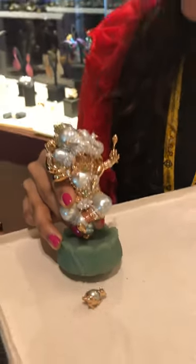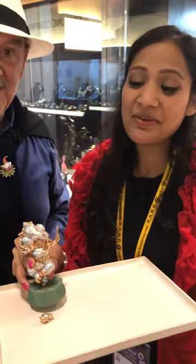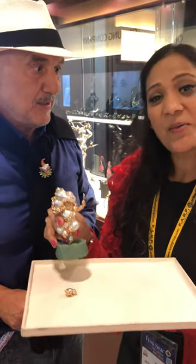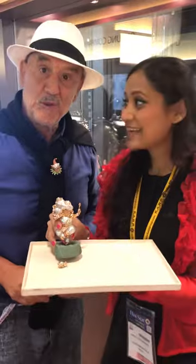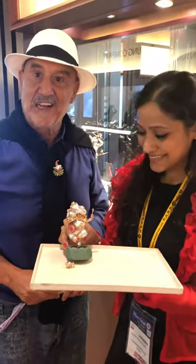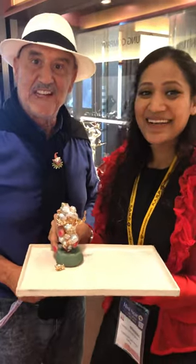Yes, thank you sir. I'm celebrating my Ganesh Chaturthi — not in India, but in Hong Kong — with this amazing Lord Ganesha made by Mr. Mario. And I wish you a great celebration. Thank you sir, in the name of Ganesha. Thank you.